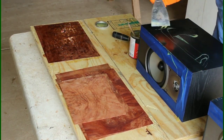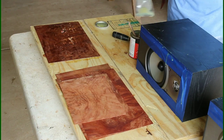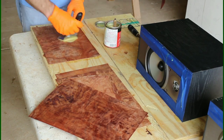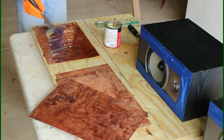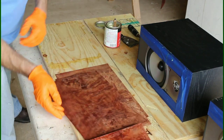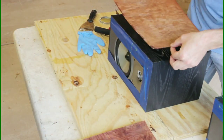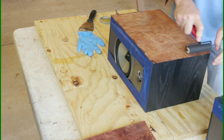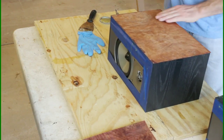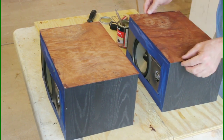I'm using just a putty knife here — a little scraper — trying to get the cement on there as flat and as even as possible. I'm going to put one coat on the veneer and come back with a second coat on the speaker once the first tacks up, then combine the two. Make sure your edges are hanging over a tad bit before you touch the two together, because once you touch them it's there — try to remove it and you'll mess up your veneer. I'm using a hard veneer roller to press it on and make sure it's nice and perfect.